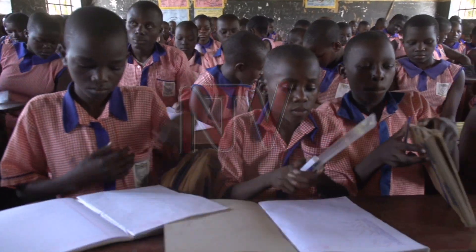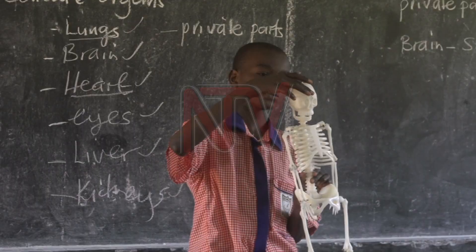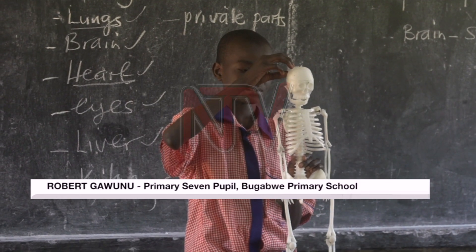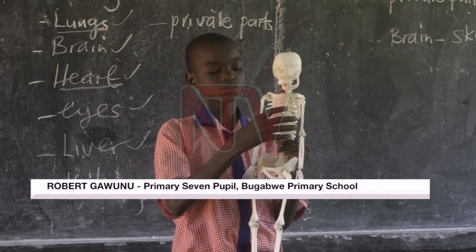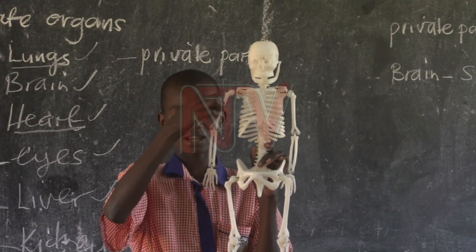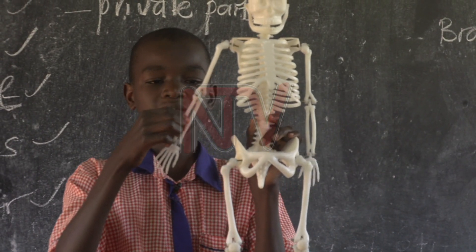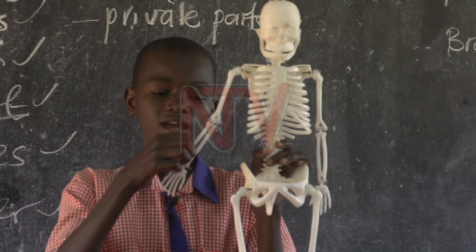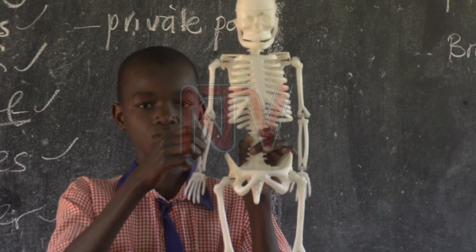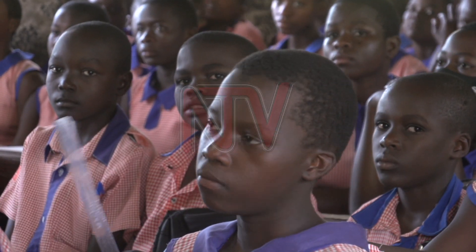After conducting the lesson, the pupils get hands-on to explain what they have learnt. This one is called a skull. This one is called a rib cage. This one is a humerus. And this one, it might be a radius or ulna. Learning has been made easier for the learners.